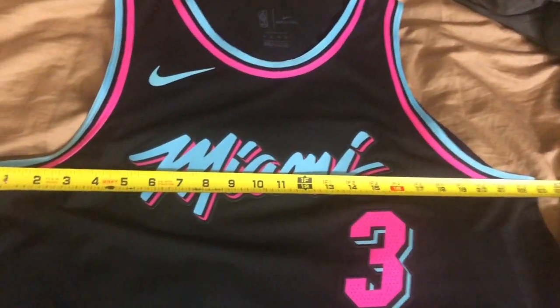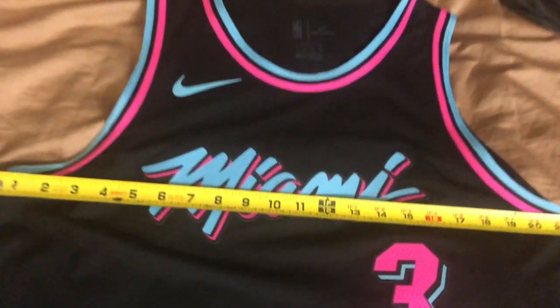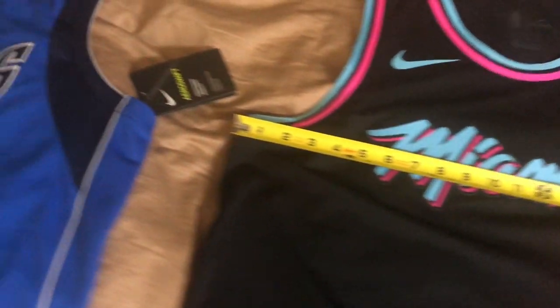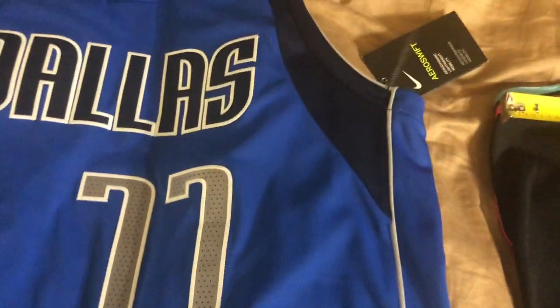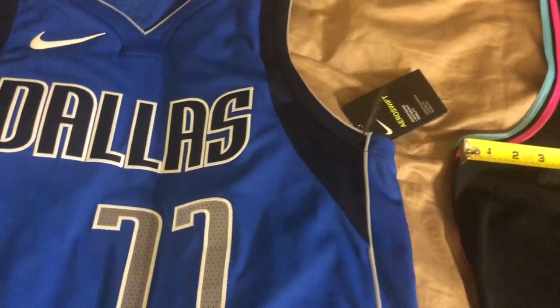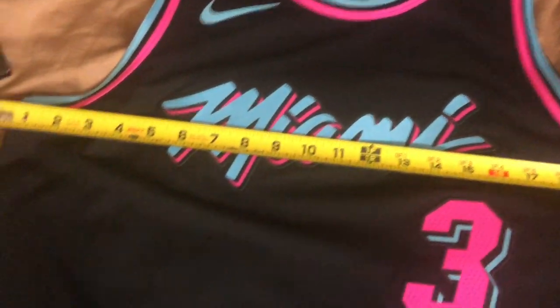In conclusion, the Authentic jerseys are about a half an inch smaller than the Swingman jerseys. The difference between the Large and Extra Large was an inch and a half on the Swingman. On the Authentic, going from 20 and a half to 22 inches is actually closer to two full inches difference.